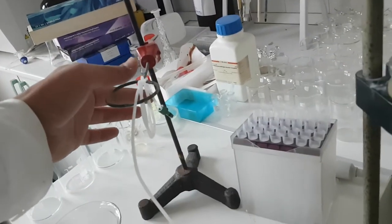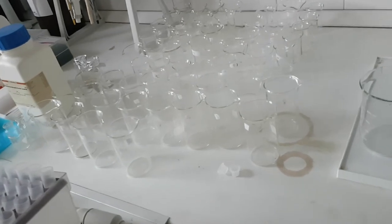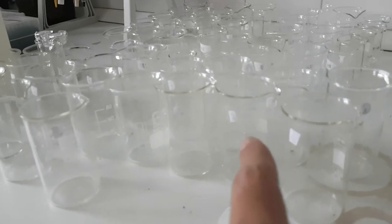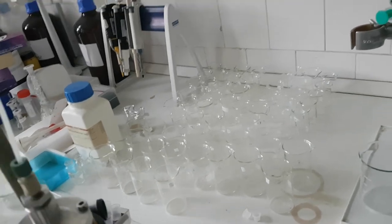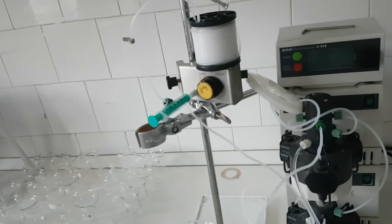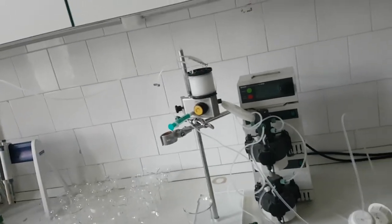This is where we recover the fractions. You need beakers to collect your fractions — you need to label them all. Here we have fractions 14, 16, 17, and so on. You inject by these points. There is quite a bit of work involved if you would like to recover molecules from plants or natural resources in general.